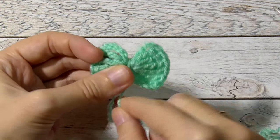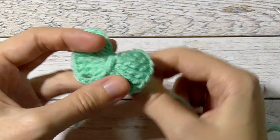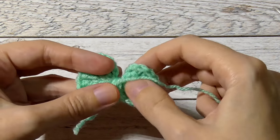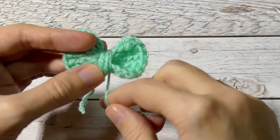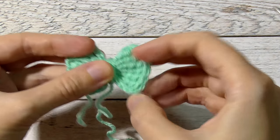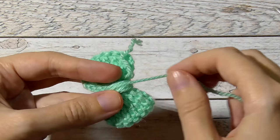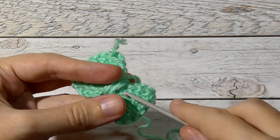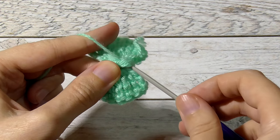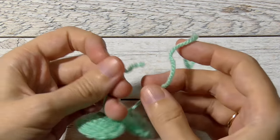And wrap your bow in the middle. Tie a knot on the wrong side. Thread and tie it.